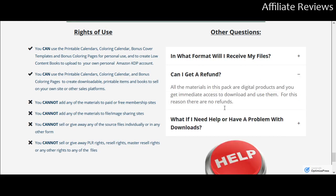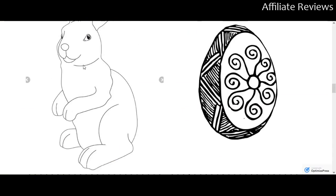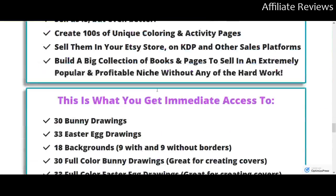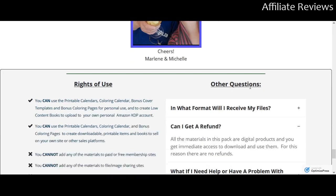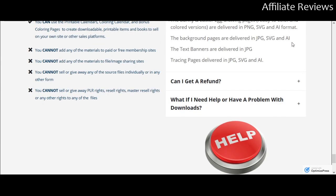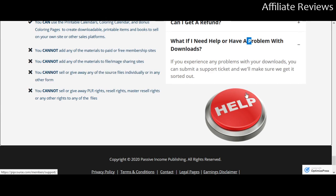There is no refund on this one, but again, you can see a lot of the content right up front before you buy, and you get a demo to walk you through how to use it, so there's really not much reason to require a money-back guarantee. The images come in PNG, SVG, and AI formats. Backgrounds are JPG, SVG, and AI. All of these are supported for use on Canva, and if you have any problems, the vendors are happy to help.